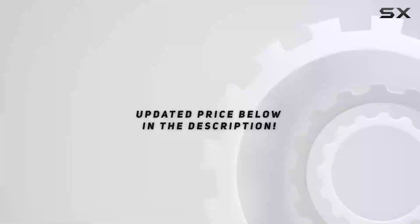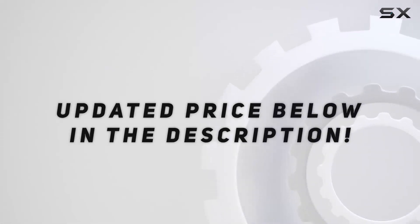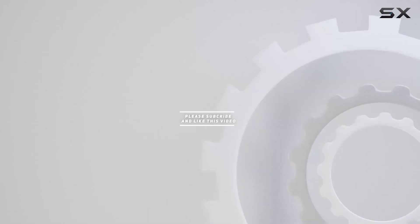So if you're ready to rediscover the warmth and richness of vintage audio, this upgrade is a must-have for your setup. Check out the video description for the updated price, and thank you for watching.